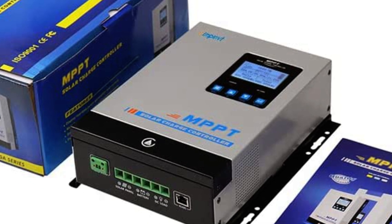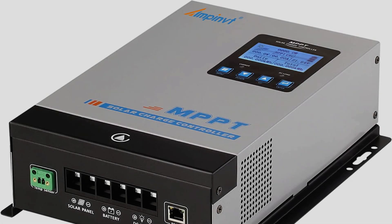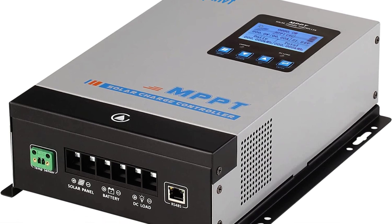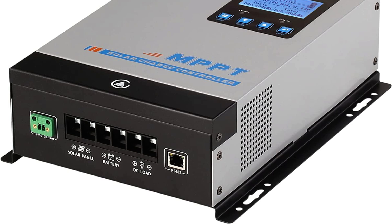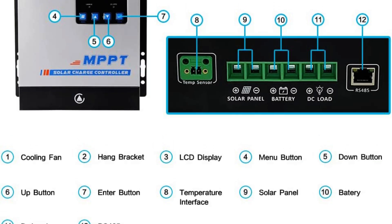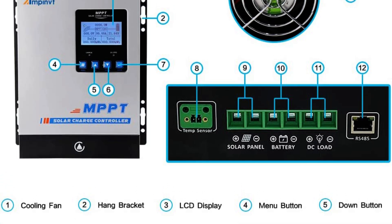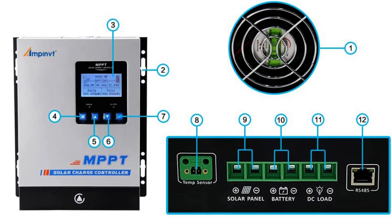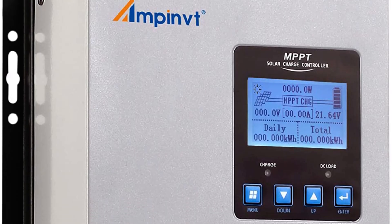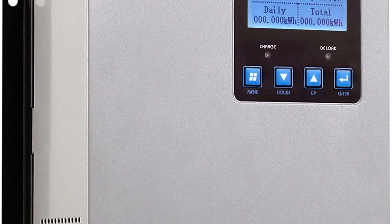We were also impressed with the controller's high efficiency, with a maximum power tracking rate of 99% and a maximum conversion rate greater than 98%. However, the menu is a bit confusing and requires a password to access. The Wi-Fi app is not very user-friendly and the Wi-Fi box is expensive. Additionally, the voltage readings are slightly off, making it difficult to set up for lithium batteries.